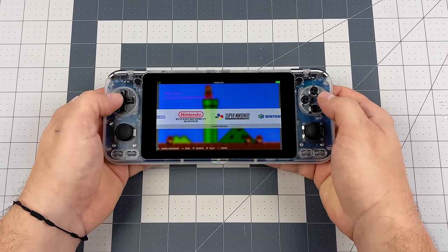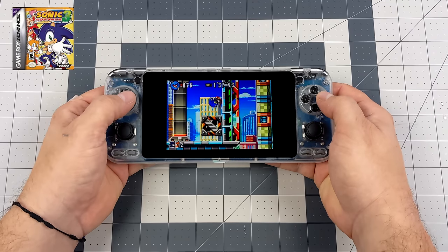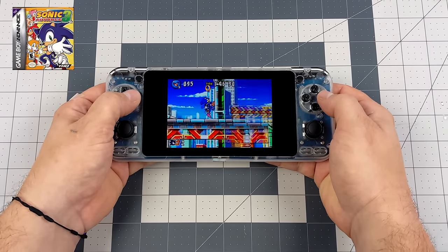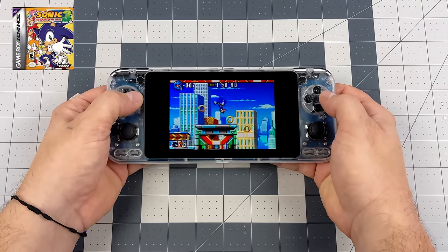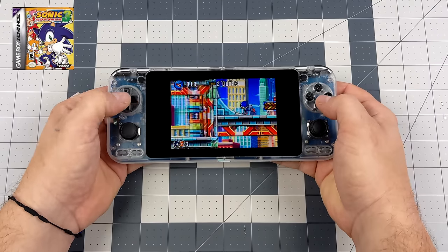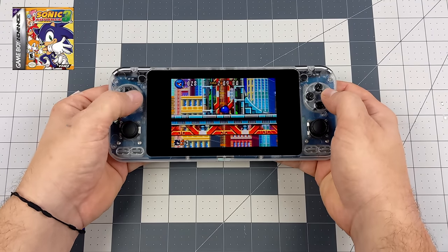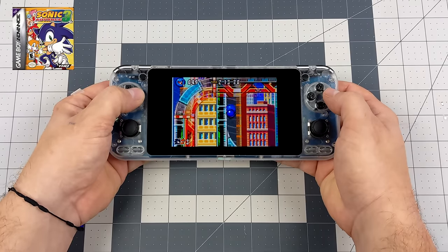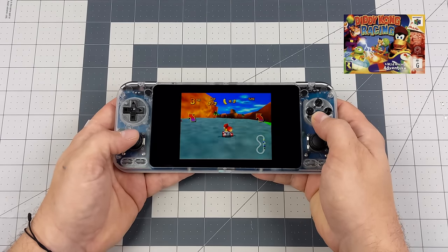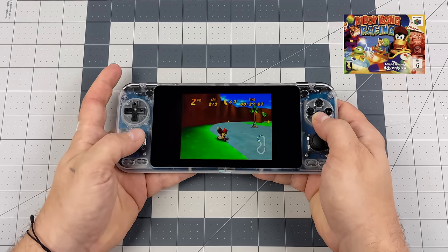Next we'll go with some GBA and move up to N64. GBA is another one that'll run fine, but we can get GBA emulation on much lower-end hardware, so I want to test higher-end stuff. N64 is one that a lot of people really want out of these handhelds — at least full-speed N64 — and the S922X has more than enough power. On the N2 Plus with the same chip we can get 1080p N64 emulation on Android with no sweat. Even with this base image, N64 works fantastically. Here's Diddy Kong Racing — not the hardest to emulate but super fun on a handheld. I don't notice any audio issues with N64 so far.